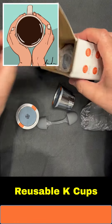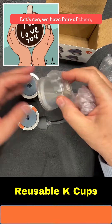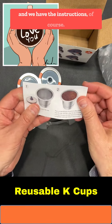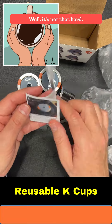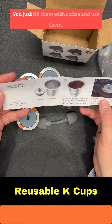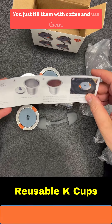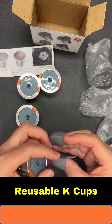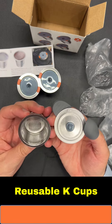We have four of them and we have the instructions, of course. It's not that hard, it's not that difficult — you just fill them with coffee and use them.